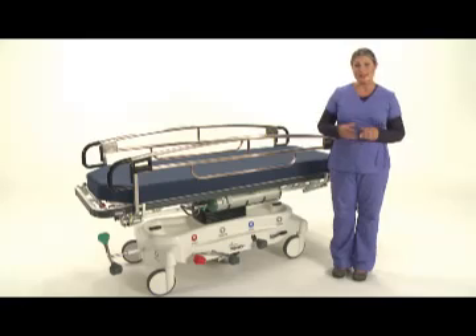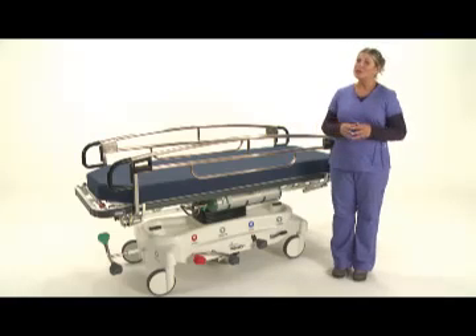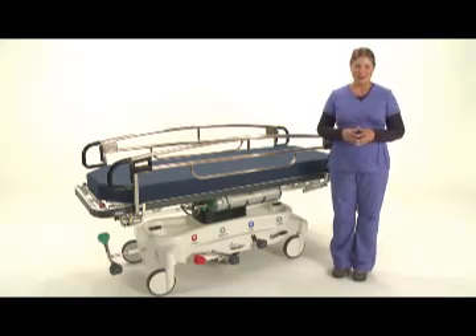Hi, I'm Jill with Pedego Products and this is our 7500 series trauma transport stretcher. I'm going to walk you through a number of features that set this stretcher apart from others in the industry.